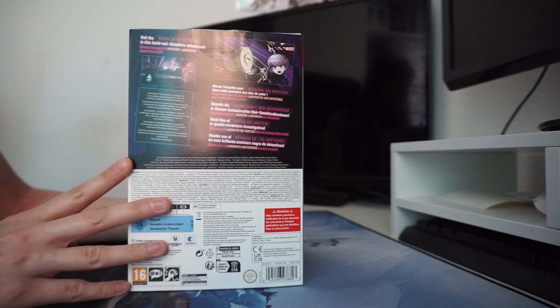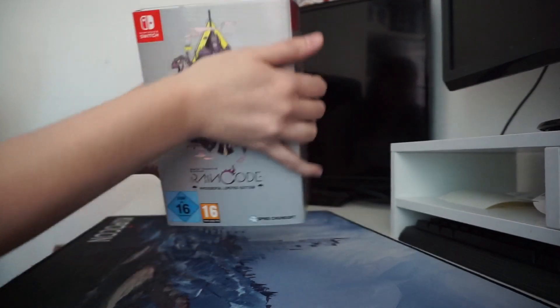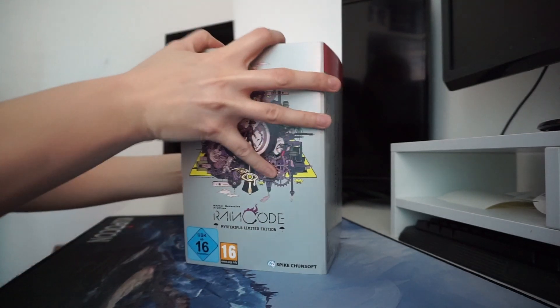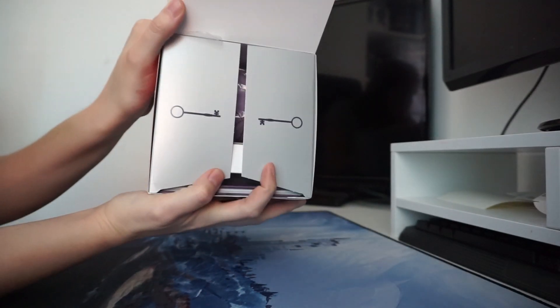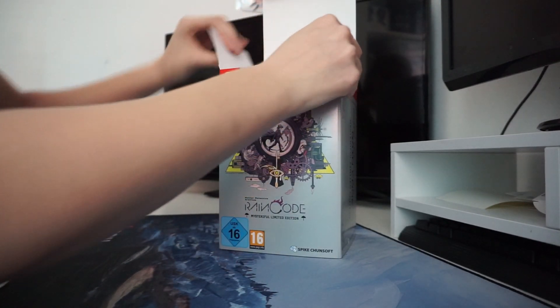The back of the box has the same information as what's on the back of the game case. On the side, bottom, and top we have the main logo. When we open it up, there are two keys on the flaps which are quite important to the game if you've played it.